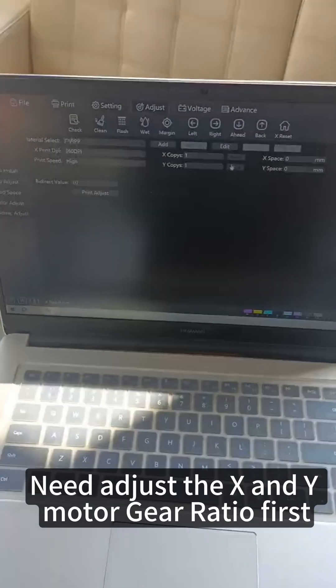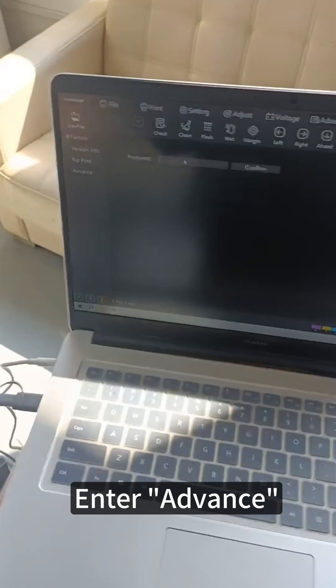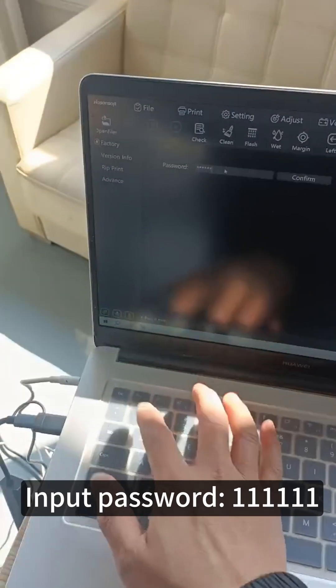Before making adjustments, need to adjust the X and Y motor gear ratio first. Enter advance and input password 61.